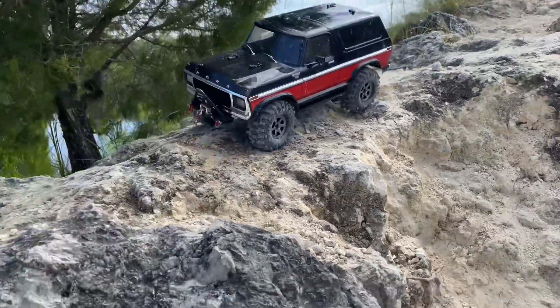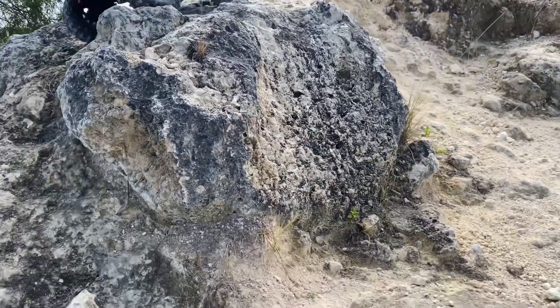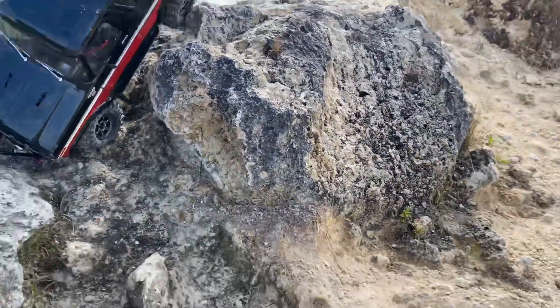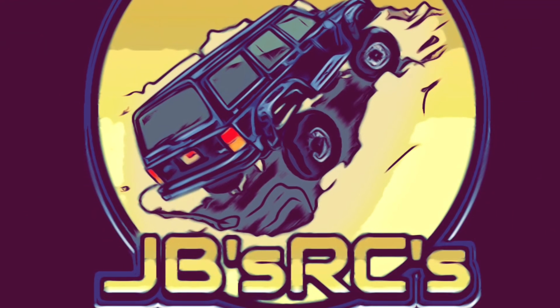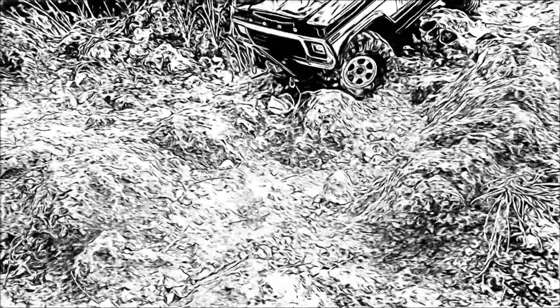Hello everybody, welcome back to part two — the TRX4 TC8 Marksman outing with Ian's RC's. This is what we were getting into at the end of that last video. Found this new spot kind of down at the end here and quite blown away with it, and blown away with this truck. I did break one of the tow hooks off the front bumper at some point, because when I was done there was one missing.